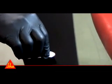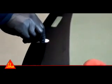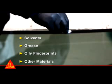Most automotive glass parts have a frit band near or along the edge of the glass that needs to be prepared. During the course of the manufacturing process and distribution of the windshield, individuals or items may come into contact with the edge of the glass, leaving behind solvents, grease, oily fingerprints, and other materials which can reduce the performance of the adhesives you'll apply.